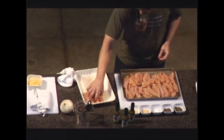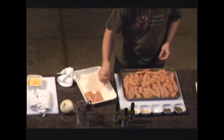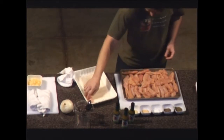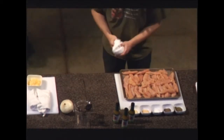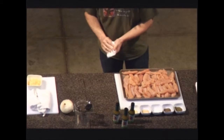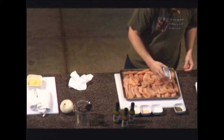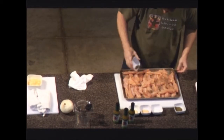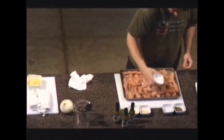I have the chicken laid out on my sheet pan, and I'm going to season it really simply. I have five seasonings to use here. We're going to start with a little bit of coarse ground black pepper and a little bit of kosher salt.